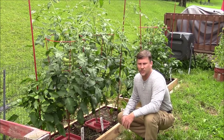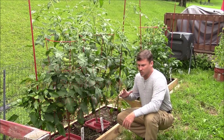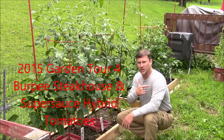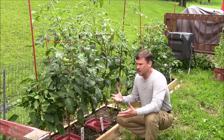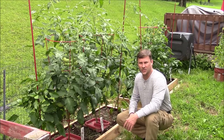Hey everyone, North Central here. Thanks for tuning in. We're going to be doing another garden tour, but we're just going to concentrate on the garden here in the back of the house. The tomatoes and plants in the side yard garden bed — tomatoes are tomatoes, like I said in the very first episode of this year's garden tour.